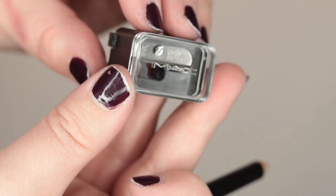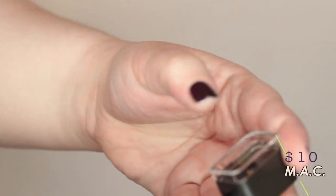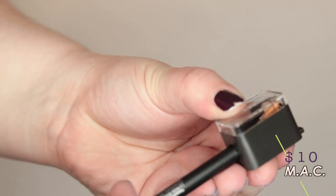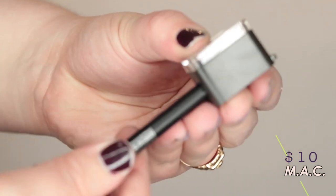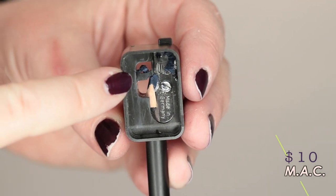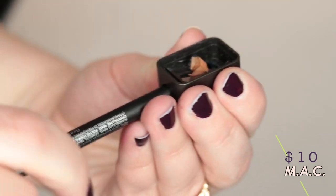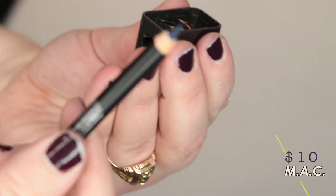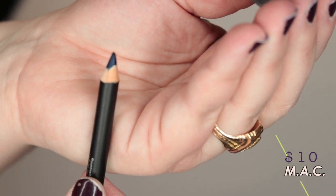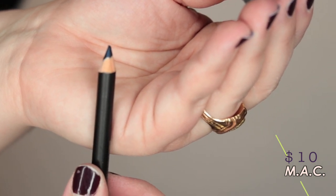The next one I want to share with you is from MAC. This is a single sharpener so it only sharpens one pencil size. I like that it has the clear bits because you can see your pencil a little bit easier, but once the pencil shavings start going you really can't see it so you have to check your work periodically. After using this I remember why I don't like it — it gets gross easily because it's got a lot of depth. It's a little bit harder to clean than some of the others. In terms of sharpness it's pretty similar to the Clinique, actually a little bit duller in my opinion. It's definitely not what I'd be in a hurry to get again.